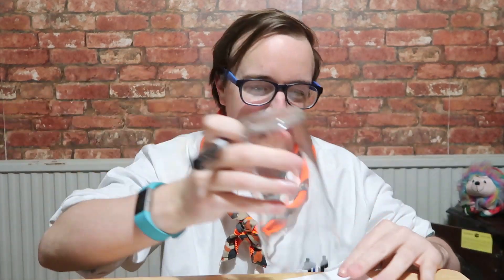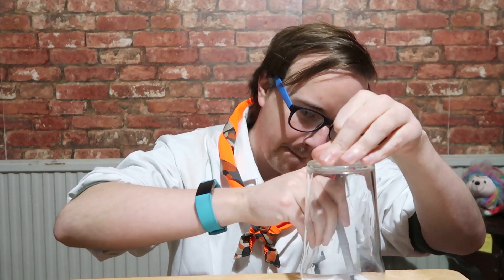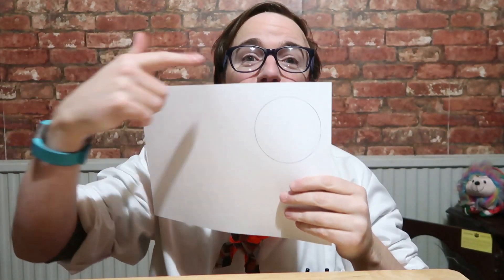So what you need to do first is, with a cup, you just need to draw around on a bit of white paper. Like so, and then what you need to do is cut it out with some scissors.